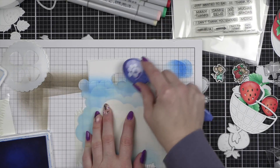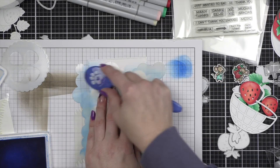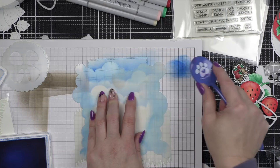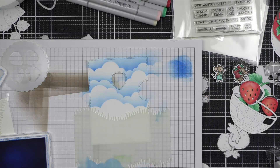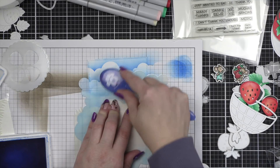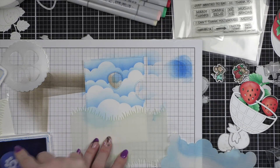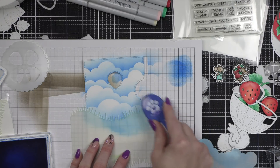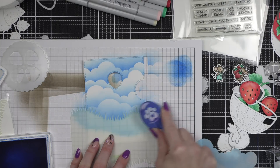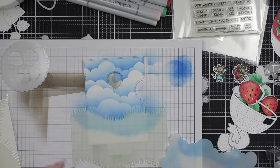One of the reasons I opted to do stencils for the background and for building this scene was to keep the layers to a minimum. The Reveal Wheel will be popped up with foam adhesive. If you've caught any of my Reveal Wheel videos in the past, you know that you really should pop it up to make that interactive Reveal Wheel move a little easier, and there are a lot of parts and pieces that I'm placing on top of the card. So using stencils for the background keeps the layers to a minimum while still providing an amazing decorative scene.